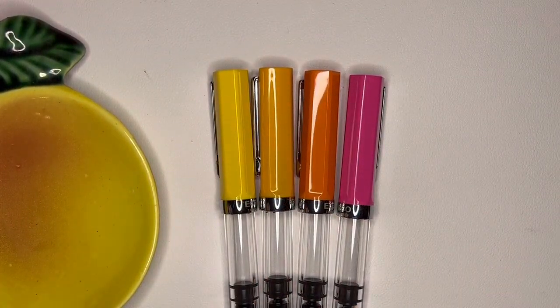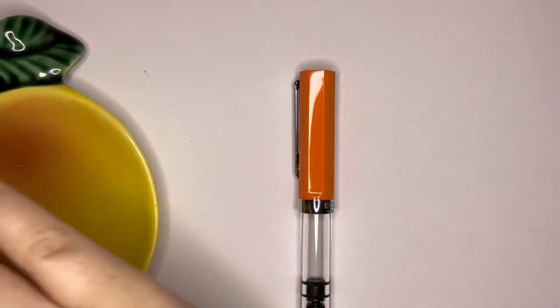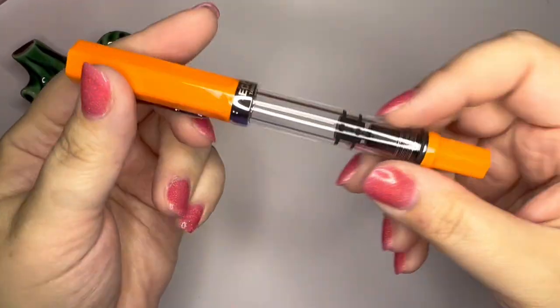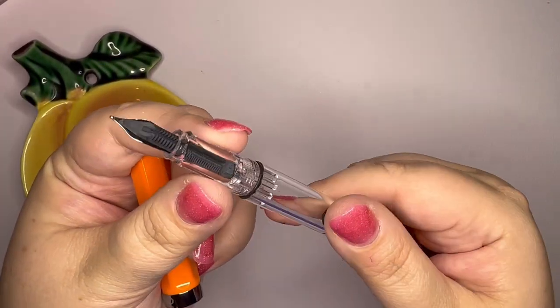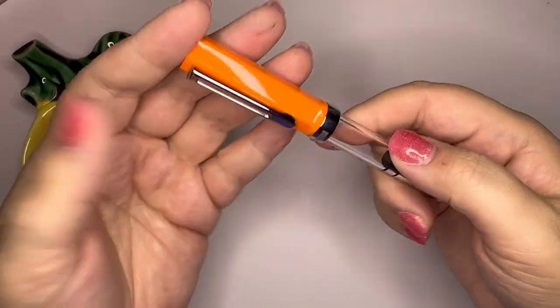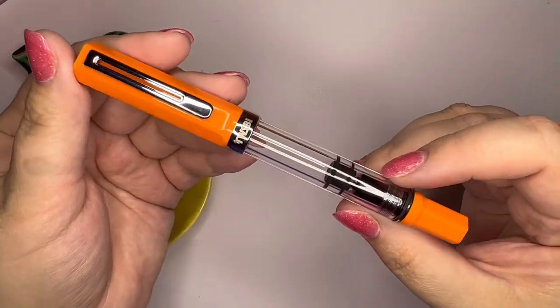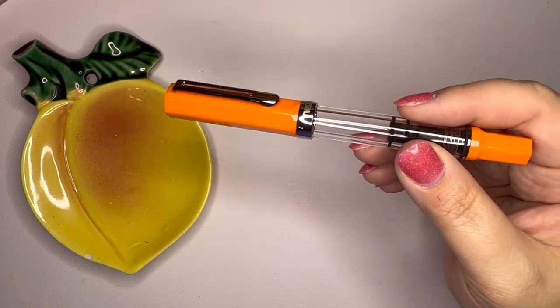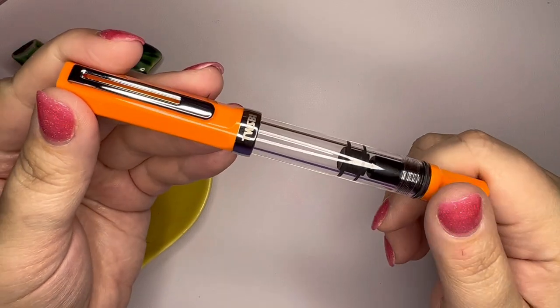It is sort of a bright orangey orange. I'm not going to give you a full tour of the Eco because everyone has seen these — everyone knows what they are. Wonderful pens. I have never personally had an issue with any of them cracking. Some people have had cracking issues and refuse to buy them anymore. I don't know if that comes from over-tightening, but I've never had an issue and I think they're great.